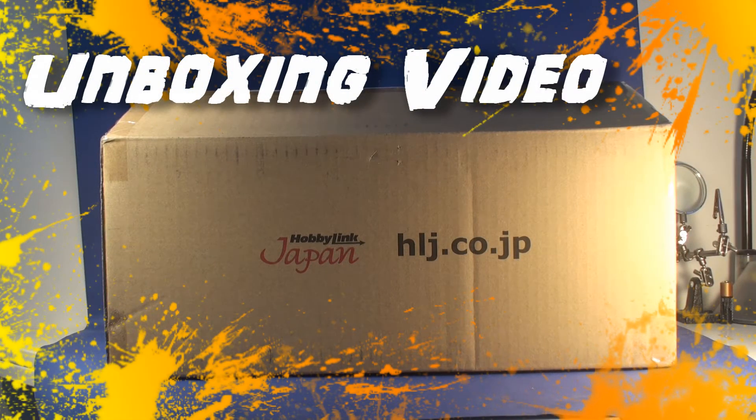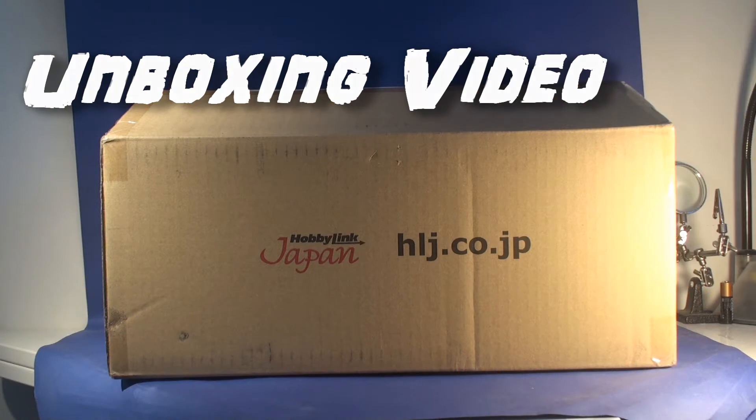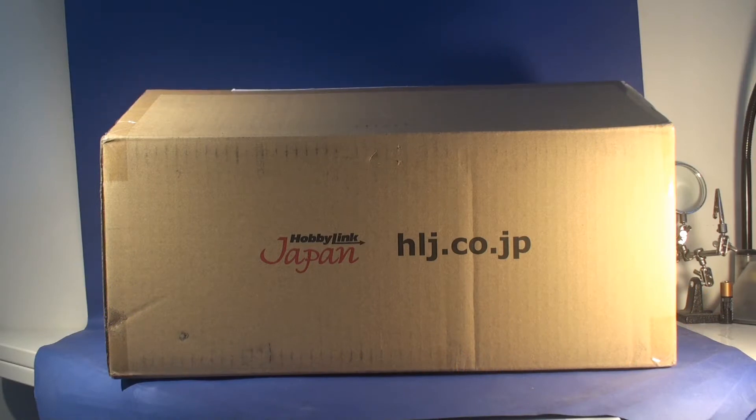Hey everyone, I'm back again doing another unboxing. I recently bought a package from Hobby Link Japan.